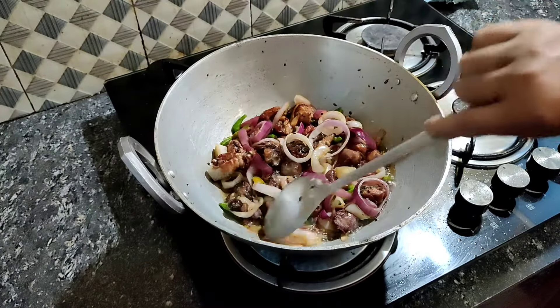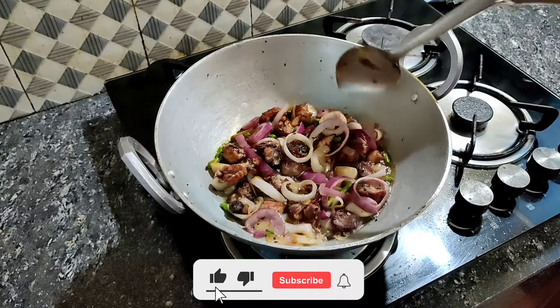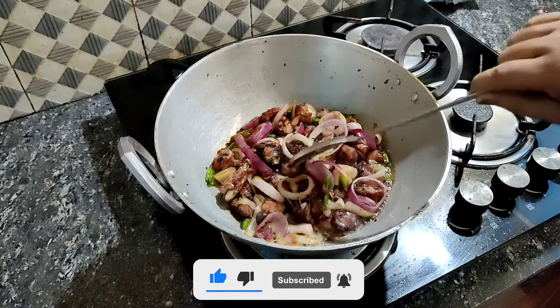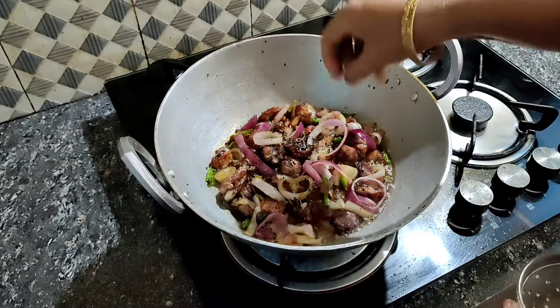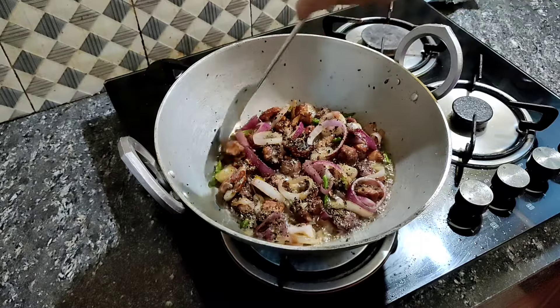This is a small gura. This is a small gura curry. We are using a small gura curry, so we will be able to cook it.